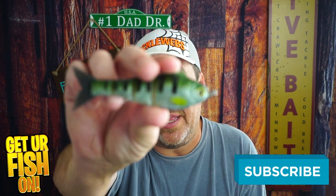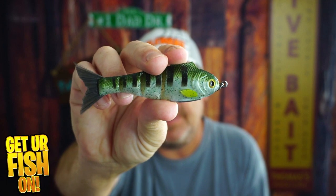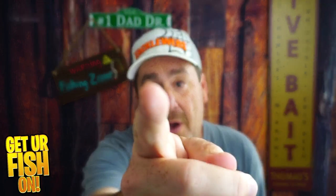So, what do you think of the weedless Bucca Baby Bull Shad? Are you getting one? I'm not so impressed, but I'm going to put this and the OG against each other in a future versus video. Tell me what you think about this one in the comments below. Remember, take a kid fishing, get your fish on. I'll talk to you all soon. Cheers.